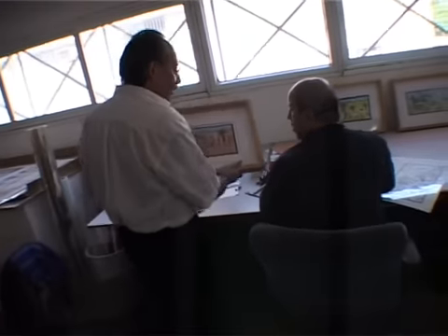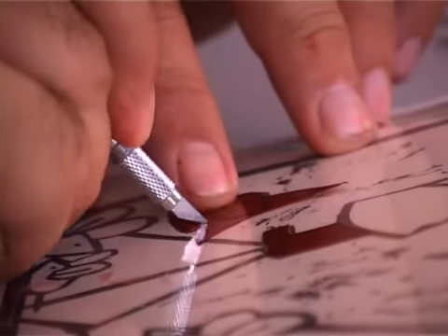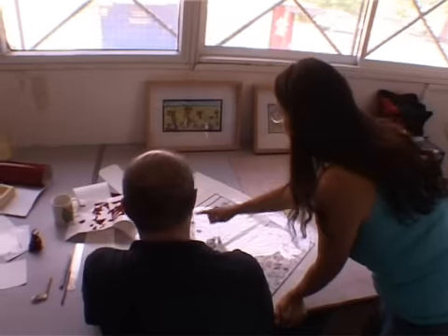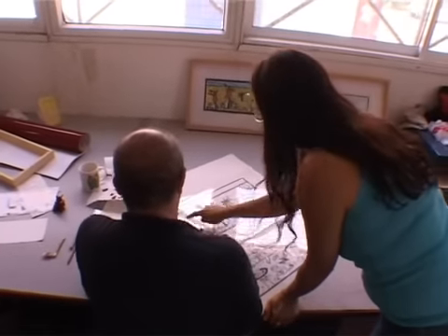The silk screen print is a handmade process. The final product has monetary value as each copy is numbered and signed by the artist. The number of copies is limited and final.